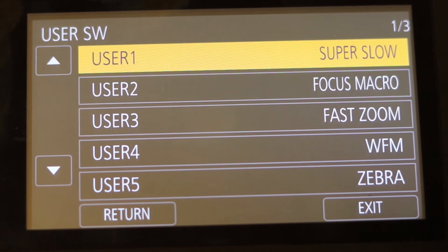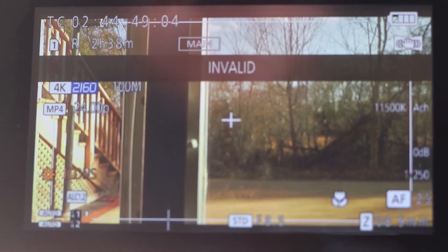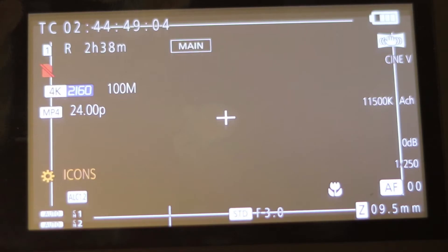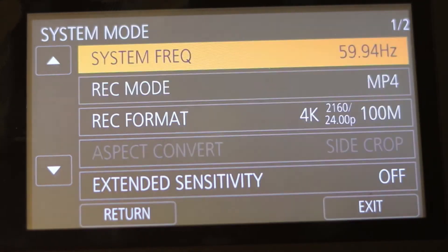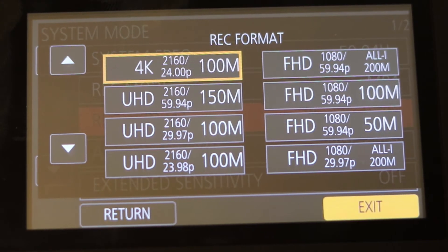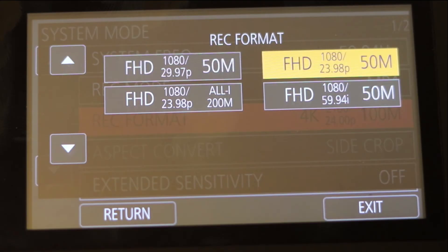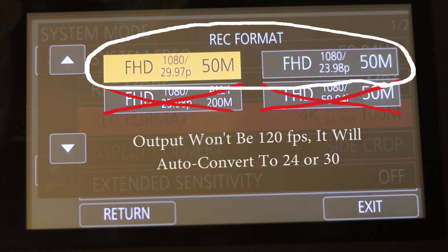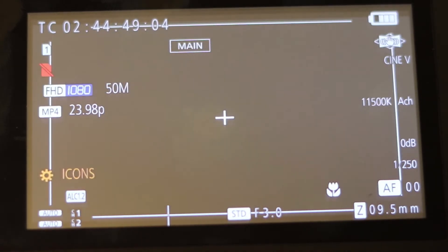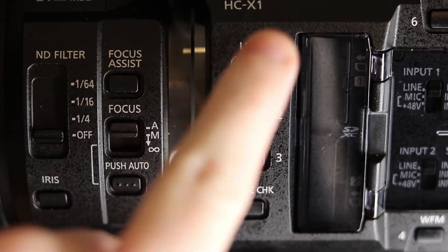Many of you probably figured that much out on your own, but when you press the button it shows 'Invalid.' The secret is that you have to change the record format — and surprisingly, not to 120 FPS. Go back to the menu, go to System Mode, go to Record Format. Scroll all the way down and you will see two FHD options with 50M next to them — 30 or 24 FPS. You must select one of those two record formats, which resets the system and then makes your user button go from Invalid to Super Slow Motion on.